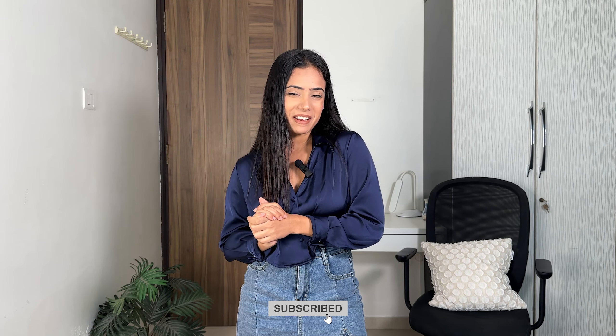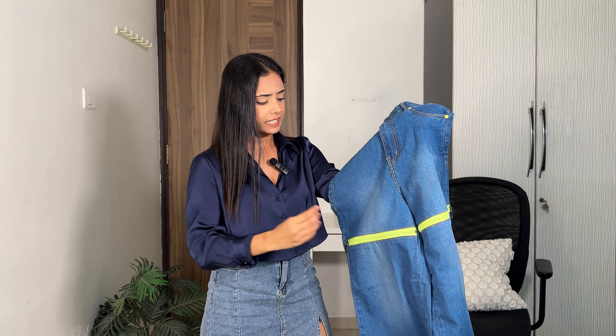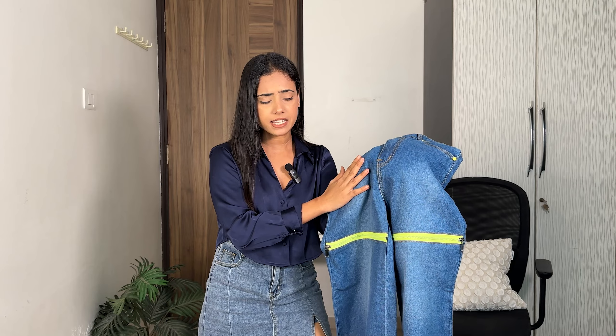Please do subscribe to my channel. First, we have this blue straight fit high waist jeans which cost me just 855 rupees. The shade is on the lighter side, which is really nice, and it has this green zip design. You will also get a slightly darker shade option where the zip is pink.